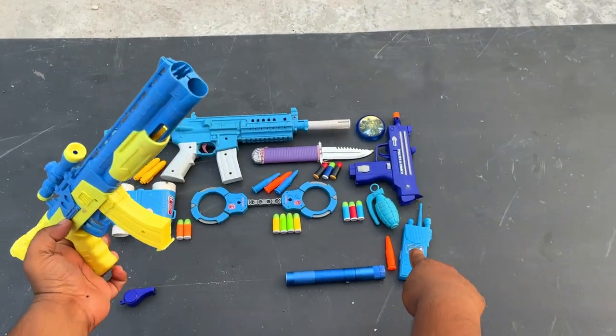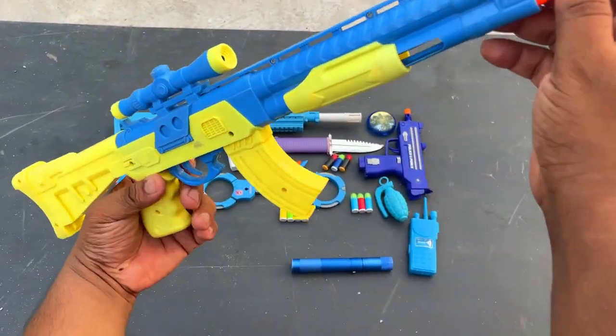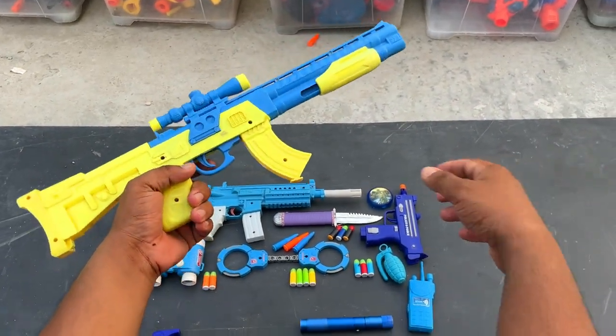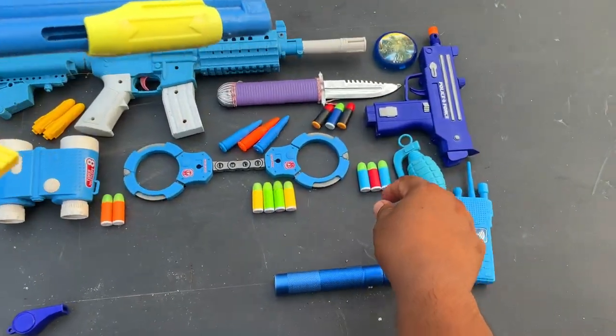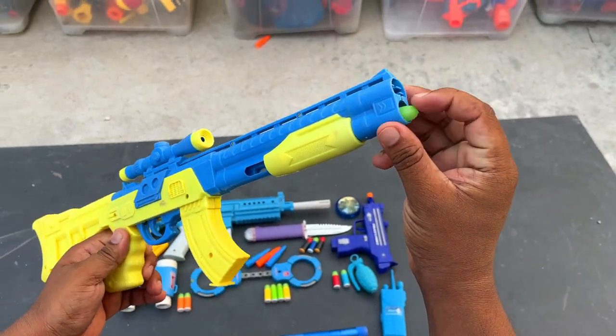So guys, I'm going to show you a bullet and shoot it. Wow, powerful! And shoot it and give you a rubber bullet and shoot it.